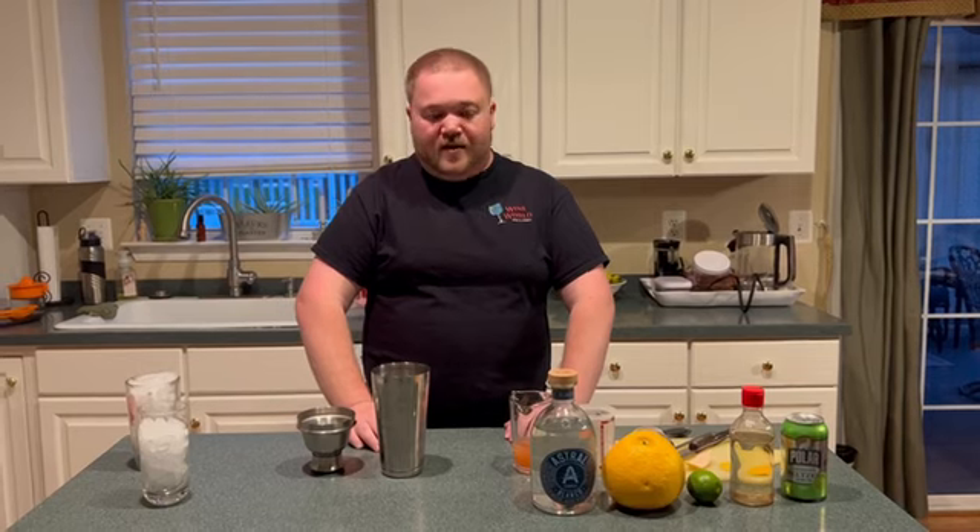Hello everyone, Matthew here again. Today I'm going to show you how to make a Paloma. When you get a Paloma at a bar, it's very customary for them to use grapefruit soda in your drink. But I believe that fresher ingredients lead to better drinks, so here's my take on the Mexican Paloma.